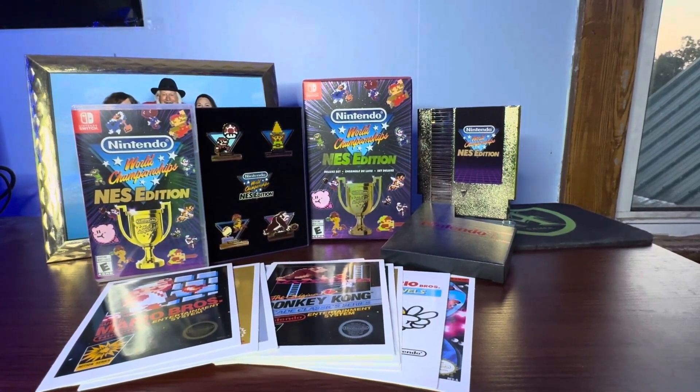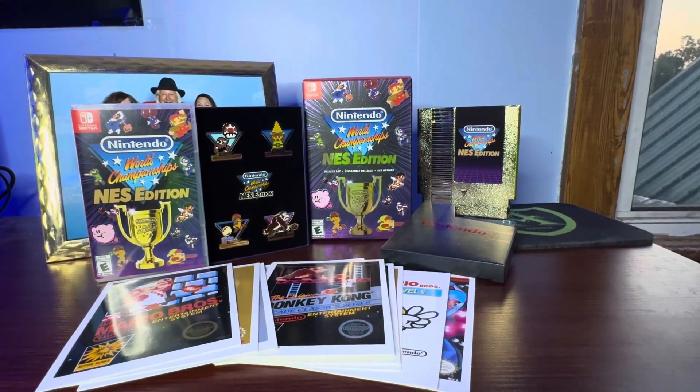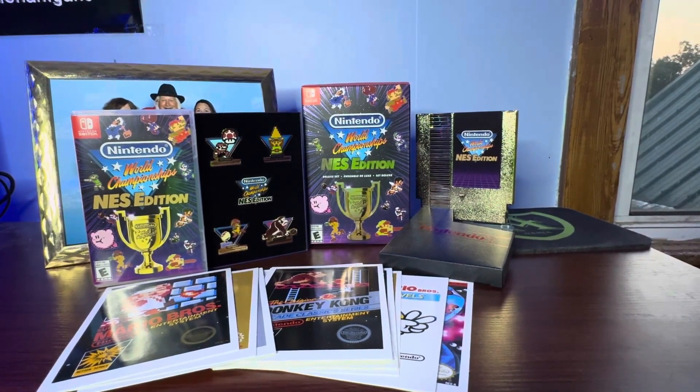If you guys enjoy this unboxing and would possibly like more in the future, we'll see — if you guys like it, I'll see about doing more. It's about $60 at the moment at Walmart, Best Buy, GameStop, if they're in stock. I've heard that a lot of collectors are actually going to be buying a bunch of these because they're going to be rare in the future.